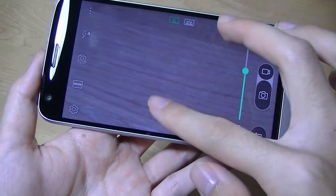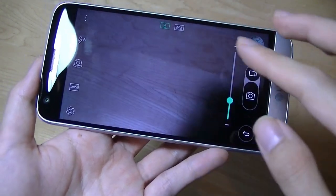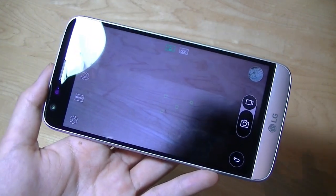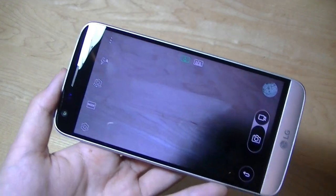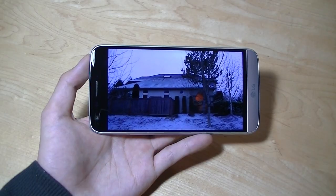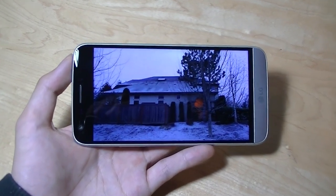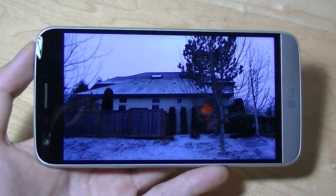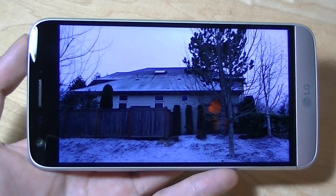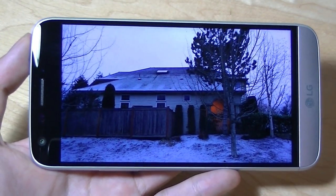One thing to clear up is that the dual cameras on here aren't used to create a bokeh effect — they don't capture additional depth information from the secondary sensor to blur out the background, so that's something you won't find on the G5. Video footage can also be recorded up to 4K resolution, although only the primary 16MP lens is capable of optical image stabilization.